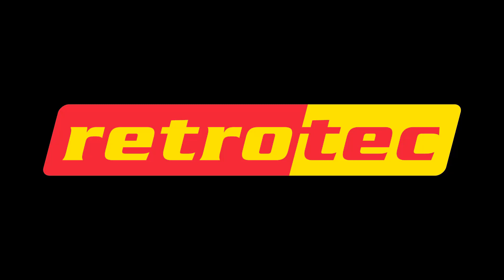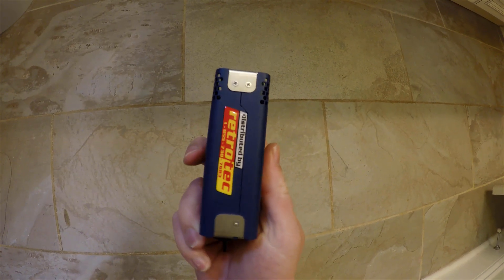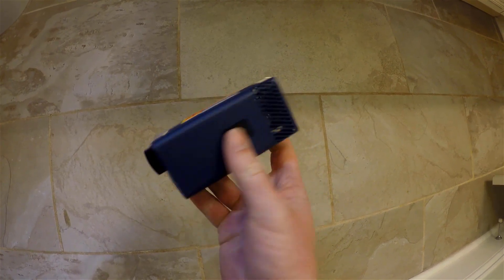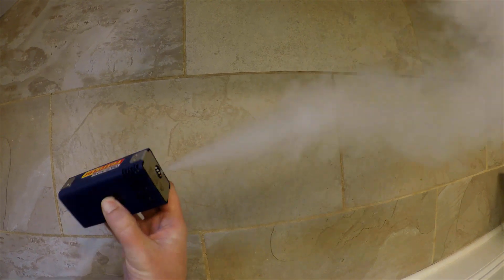Here I'll show a few clips on how you can use smoke emitters such as the TinyS handheld fog machine to locate leaks in building enclosures and HVAC duct systems and air handlers. Basically what this is, it's a handheld fog machine that puts out a nice vapor that behaves a lot like smoke. It's a glycol solution, so it's safe to breathe in, safe to put on metal, and doesn't corrode.